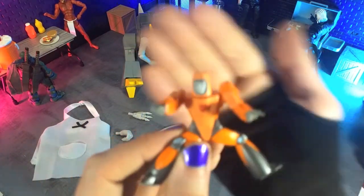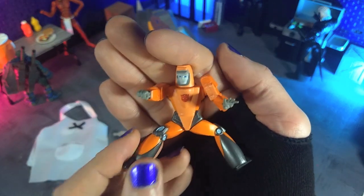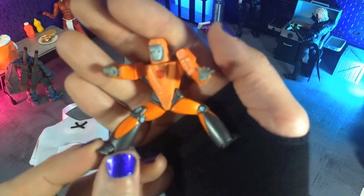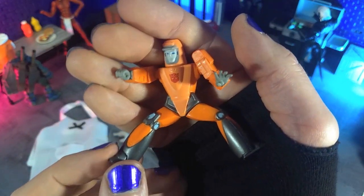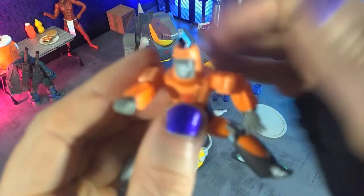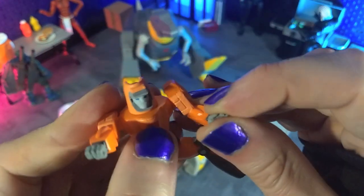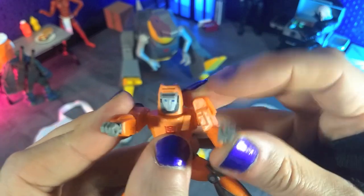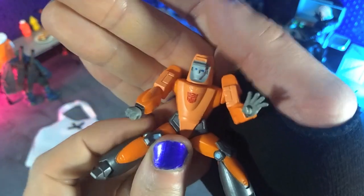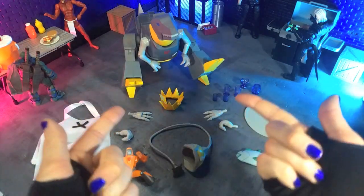And then finally, we get Wheelie, and that's really, really cool — almost a figure unto his own right, with that nice bright orange. We see the Autobot symbol, and we get that gunmetal gray coming back. He is articulated a little bit: we get the legs, the arms coming around, the head rotating, and the hands rotate as well. The arms are actually on ball joints, so they get a little more movement. Not a full-on figure, but definitely kind of cool, and he just fits on Grimlock's back. So that's accessories.